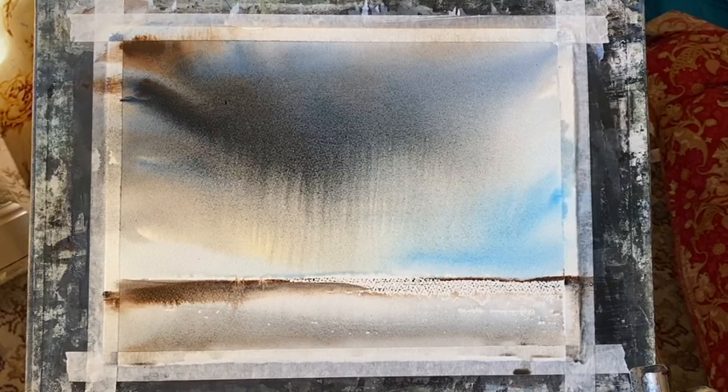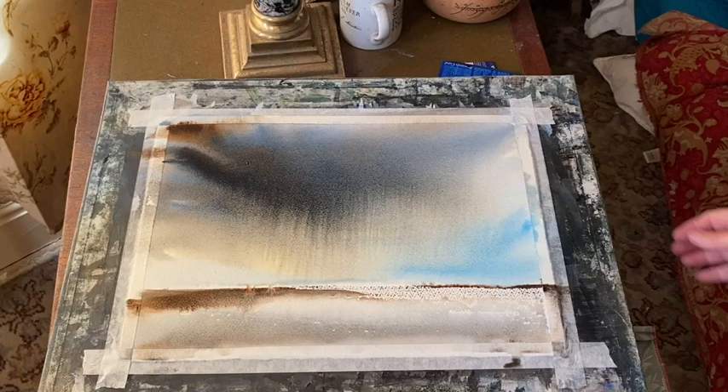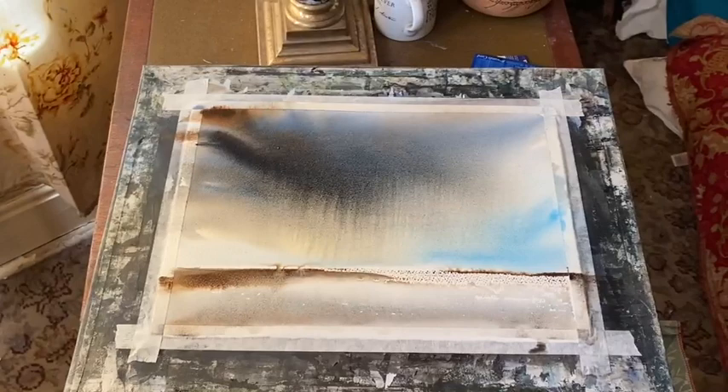This is a very, very simple sky. Now it's looking the way I want it to look. I'm going to lay my board flat, and I'm hoping that it'll dry more or less like this. It will dry a bit lighter, but let's hope I can still keep those lovely distant marks of rain. I'll see you back once it's dry.